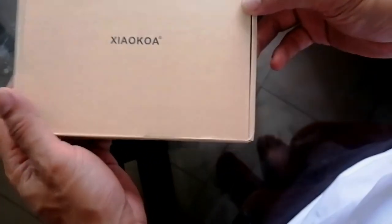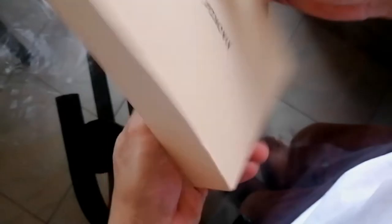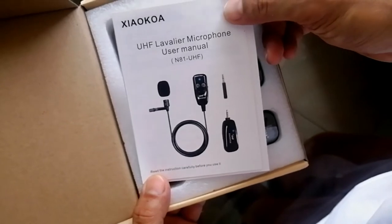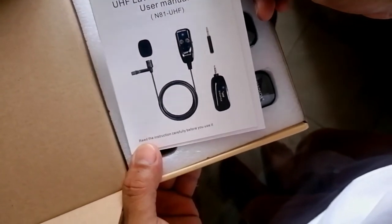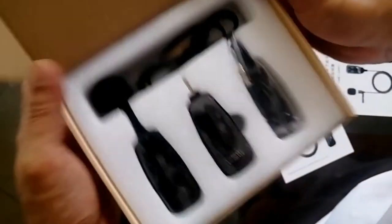Ito yung naging na-grab ko plus kasama yung CPP. So pabuksan na natin. Ito yung paksen na. Ito ang UHF double-year microphone user manual in English. Meron din in Chinese. So ito yung nasa loob niya.